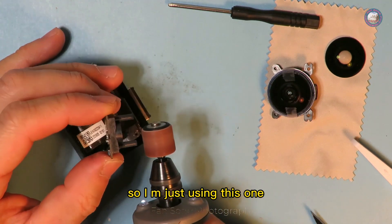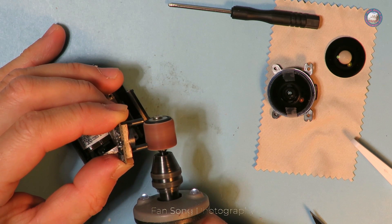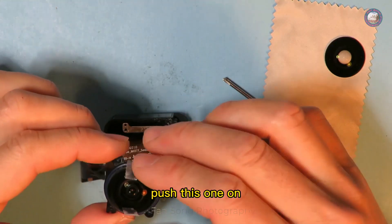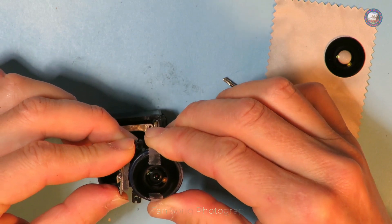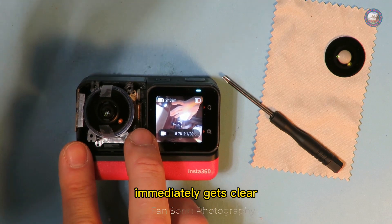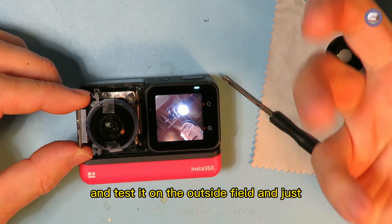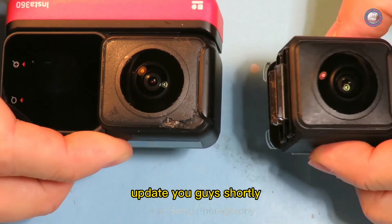I'm just sanding this one down a little bit. Okay, put it on and assemble the lens. Immediately clear — wow! Just by chopping off that tiny little rim I fixed the blurry image myself. I'm going to put everything back and test it in the field and update you shortly.